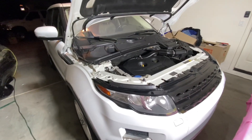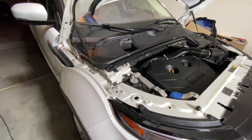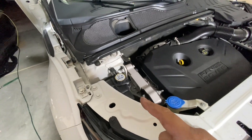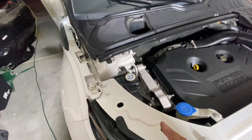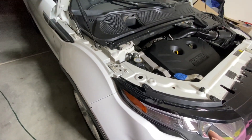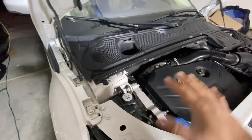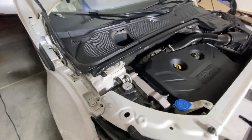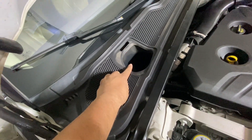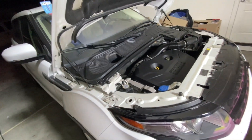We have a 2015 Range Rover Evoque with the gas 2.0 turbocharged engine. It had a coolant leak I thought was coming from the reservoir — replaced the reservoir, replaced the cap, pressure tested it, and ended up figuring out the problem. It was leaking from both sides, and it turned out to be the heater core lines under the cowl.